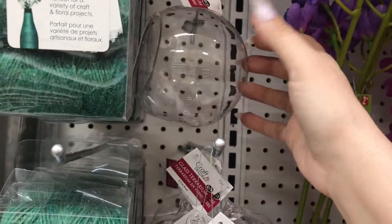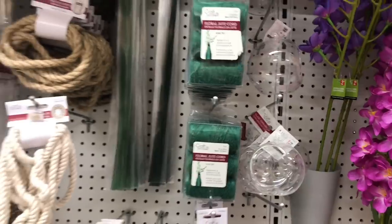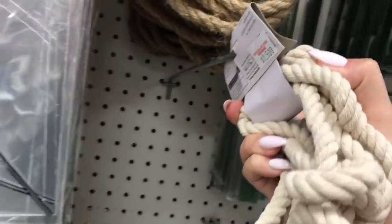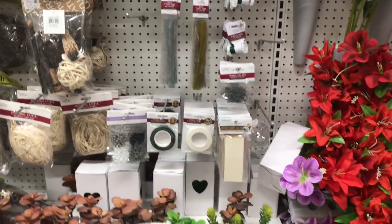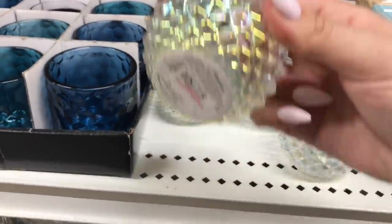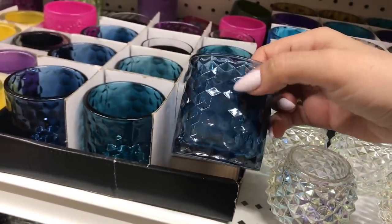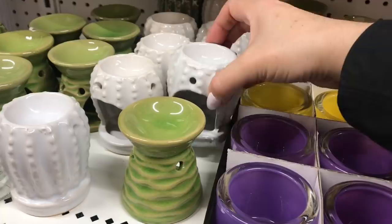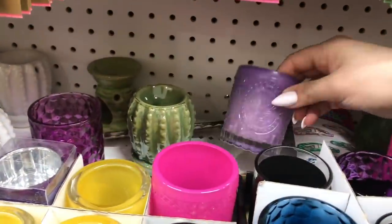I just did a really cute DIY on my channel using this nautical themed rope, so if you're looking for some, you can find it here too. These are cute — they're iridescent and really heavy. I love this blue, so beautiful. This one's more like a turquoise or teal, but I love the navy blue. How cute are these little cacti tealight warmers? These are at Dollar Tree as well.